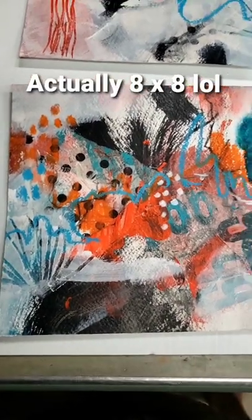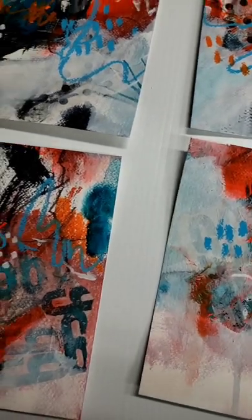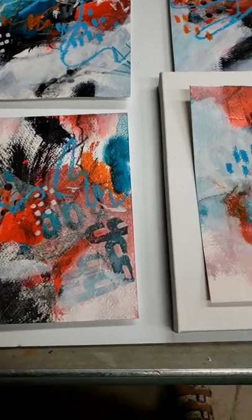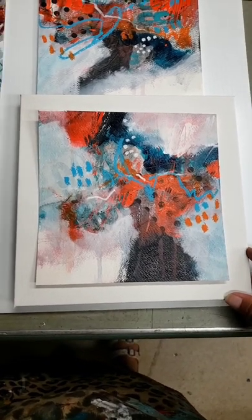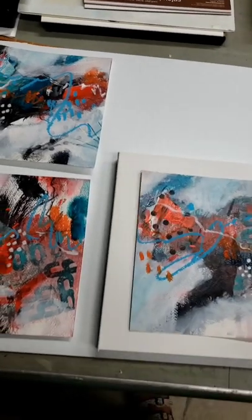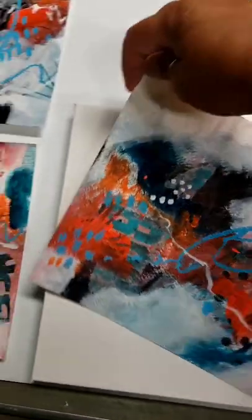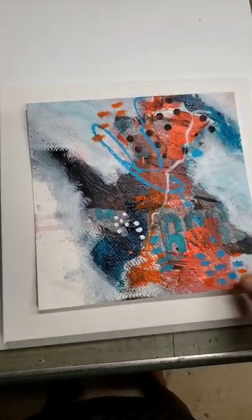They are on a 10 by 10. I love the color combinations and they are done on paper. What is really cool about it is they can be framed under glass, which is very affordable because of the size, or they could be mounted to a 10 by 10 canvas. I think these are actually 8 by 8, but they would look lovely on a 10 by 10 canvas. The cool thing is you can flip it around to see which way is the best.